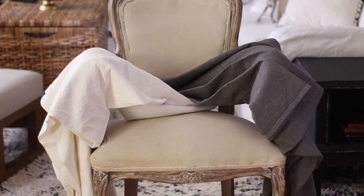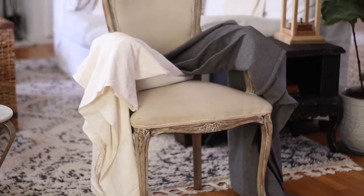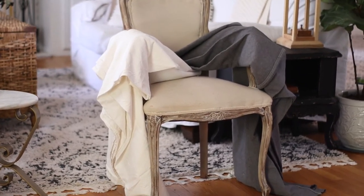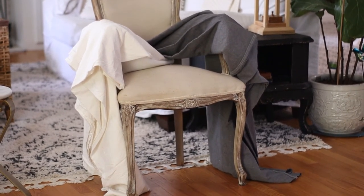I bleached my drop cloth twice, and even looking at the footage I'm realizing it's a little more yellow than I want, so I'm going to bleach it one more time. You can repeat this process as many times as needed to get the result you want. That said, if you bleach it once with quite a bit of bleach and see no change in the fabric at all, you probably did not get 100% cotton fabric — because after the first bleaching, the difference should be pretty drastic.